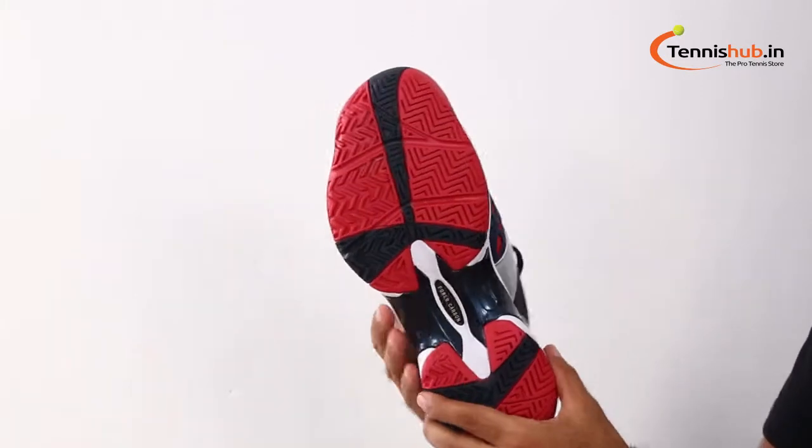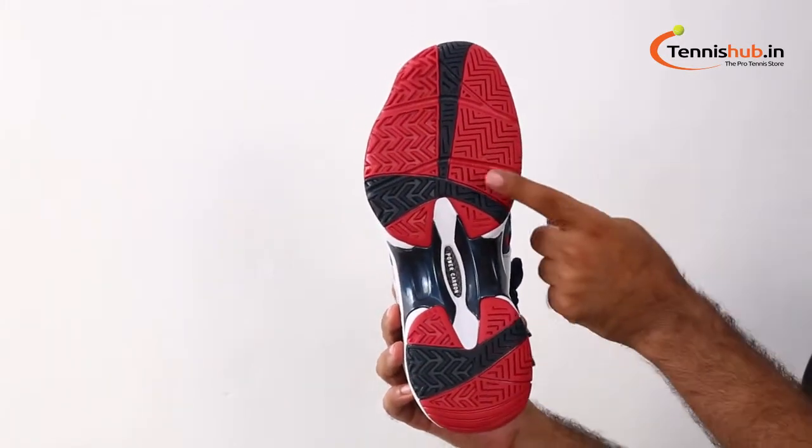Get supreme cushioning and support with this elite performance shoe from Yonex, offering exceptional cushioning, support and stability for all the serious players.